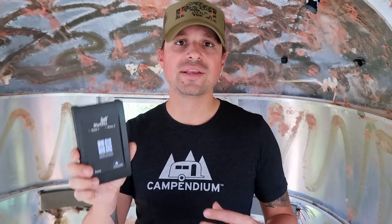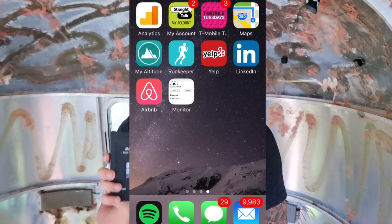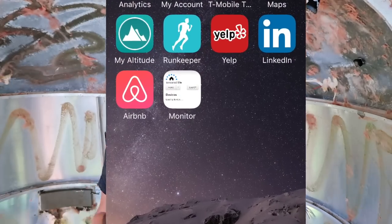Something else to consider: there is not an app for this, so you can't just log into an app and find this information on your iPhone or Android device. What we did was go to the webpage on our iPhones and bookmark that site, saving it as an app icon. So I can just scroll through my phone, press the icon, and it takes me directly to the website that gives me the data for our rig.